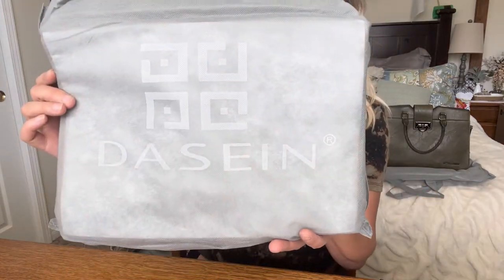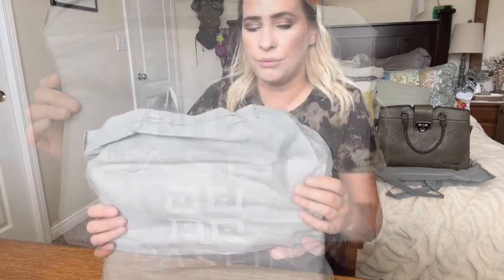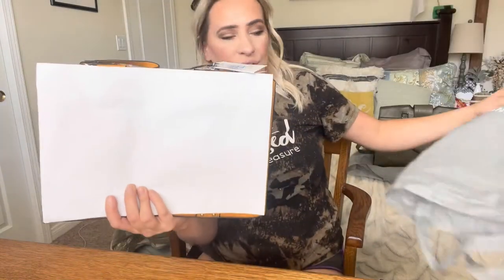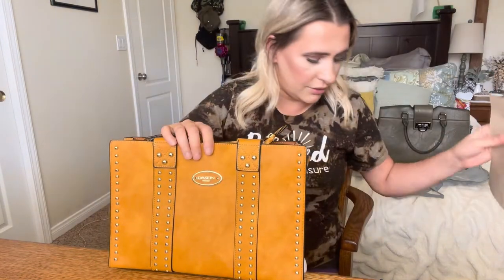As you can see, that is the name of the bag right there. We're going to open it — this is what the purse itself looks like. It's good to keep those bags for when you're storing your purses so they don't get ruined. It came really well packaged.